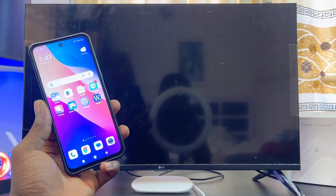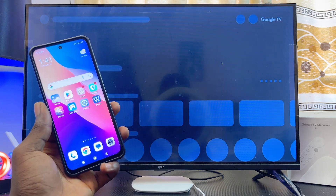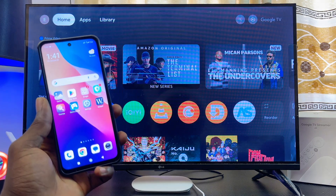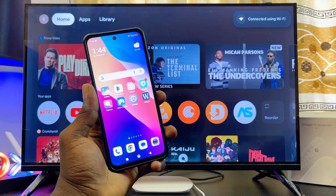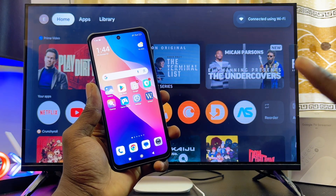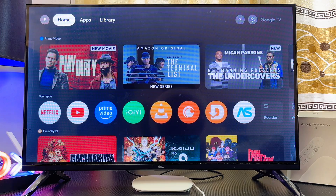I've just turned off and turned on my Google TV Streamer device. Give it a few seconds, and just like that, you can see the pop-up at the top indicating that it has now successfully connected.